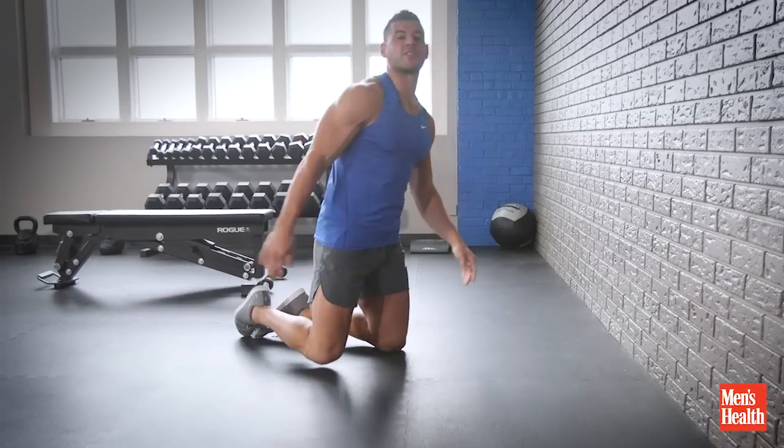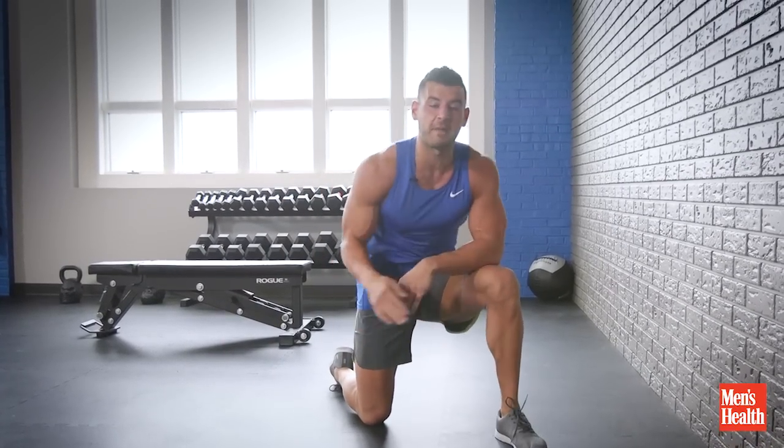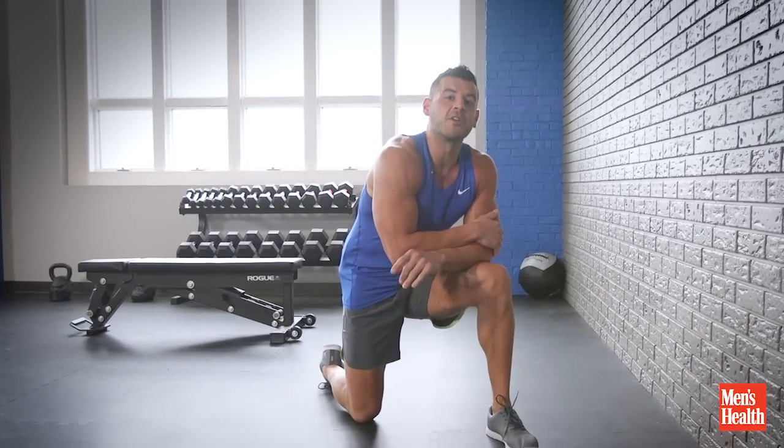Plug this into a total body circuit as a core move, or melt your face off as a finisher by going for five straight minutes resting only as needed. Good luck baby.